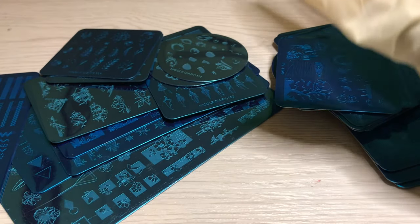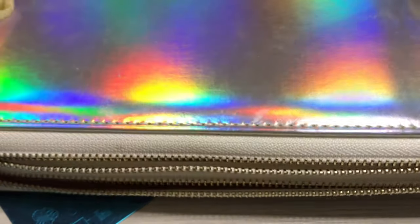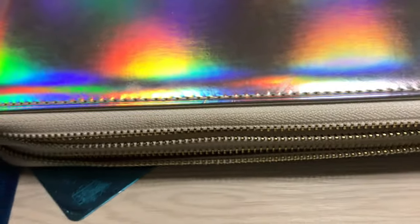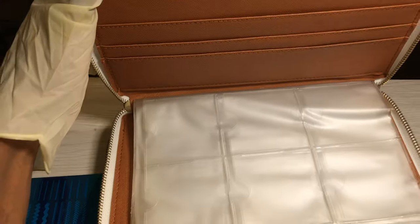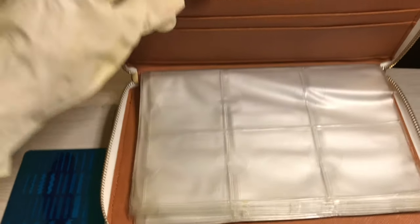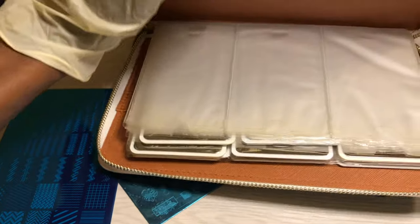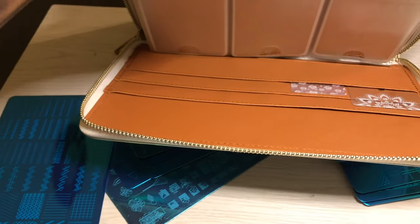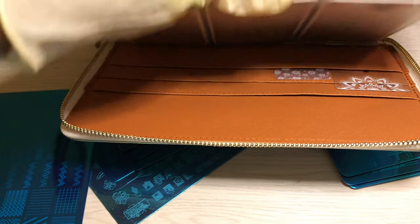I wanted to show you guys what I actually keep my current stamping plates in. I have a few that I got from Born Pretty, and I keep them in this beautiful holographic case that probably tons of you have — I also got this from AliExpress. It has several spots for circles and squares, a bunch of space for large stamping plates, average-sized ones, and more space for larger ones. I also keep my scrapers in there.